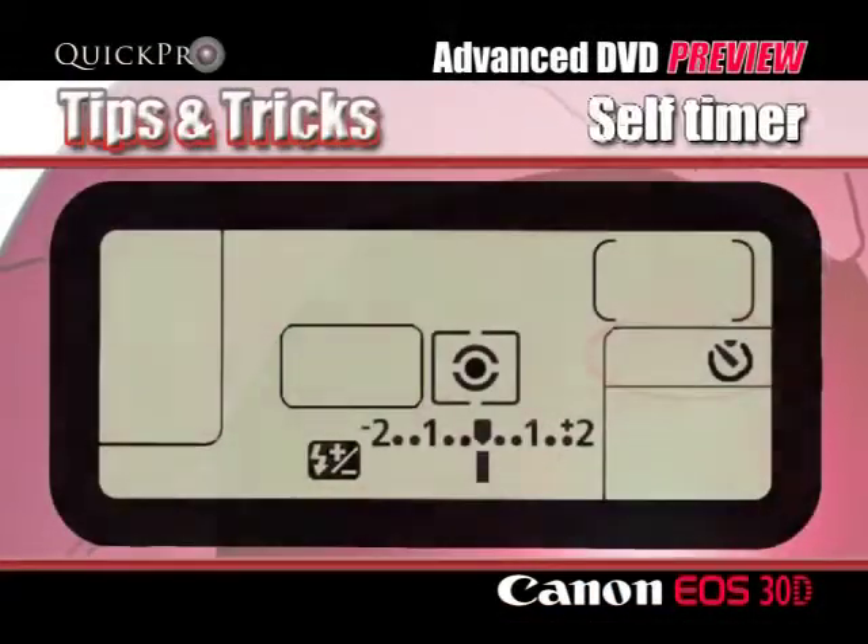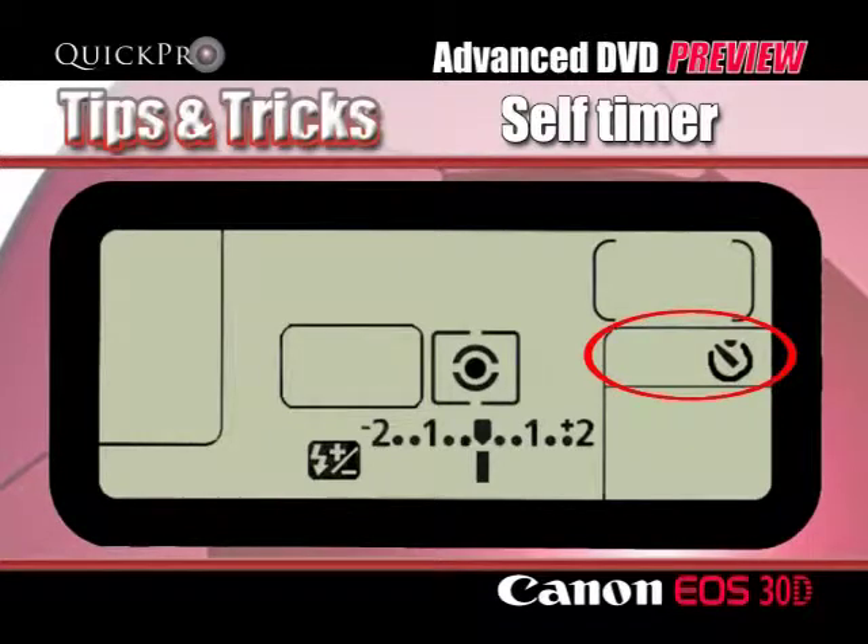Taking just a single shot ten seconds after pressing the shutter button — this is called self-timer — allowing you to step into the shot or to simply keep your camera very still at the time the shutter releases.